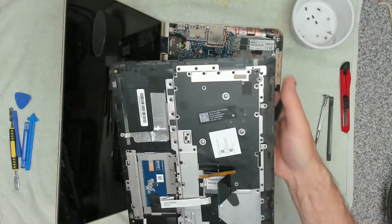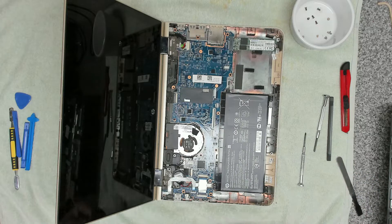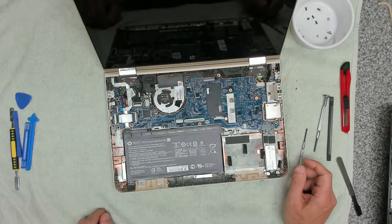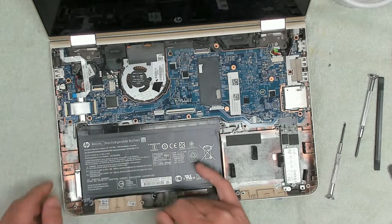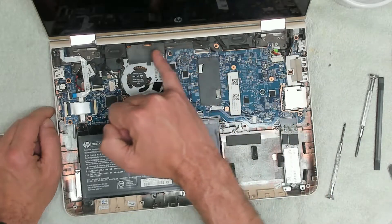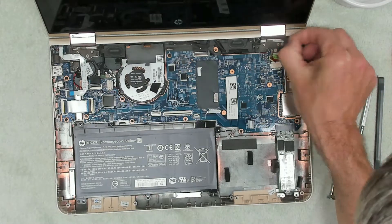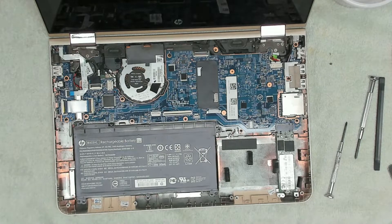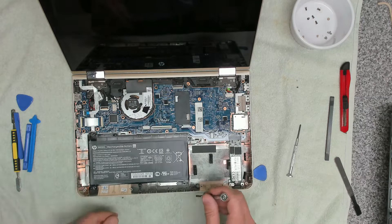We can then check the condition of it. There's a little bit of fluff in the corner so we're going to get rid of that. The problem is the fan — we're going to be replacing it. There's a load of dust along here, so we're going to give this a good clean out with our air duster before we continue. That's the device cleaned as much as it can be.